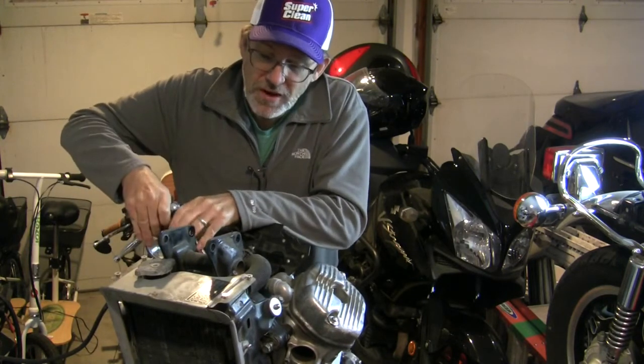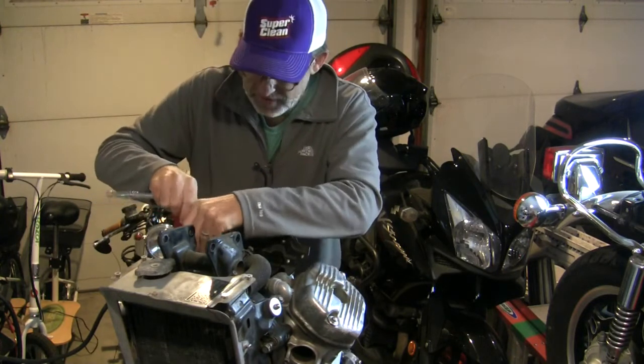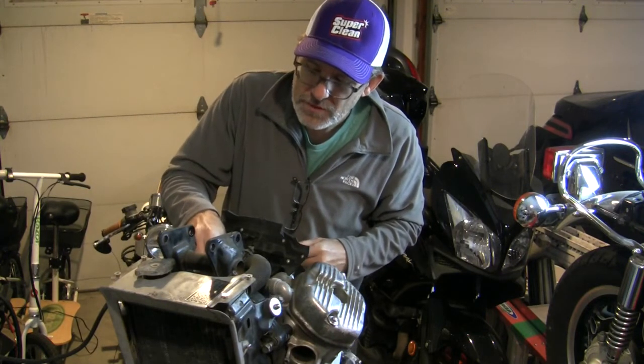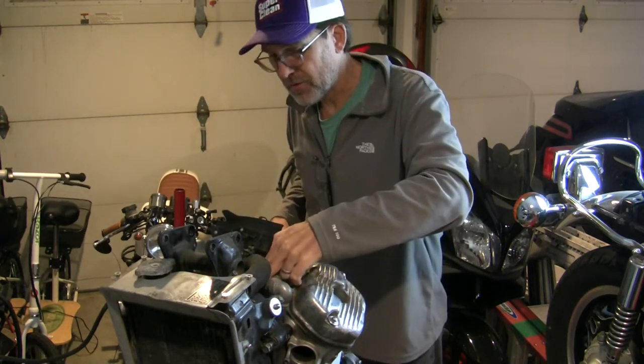I will ride it someday. I'll come visit Matthias and we'll go riding. Anyways, thanks again for sending that — just fantastic.